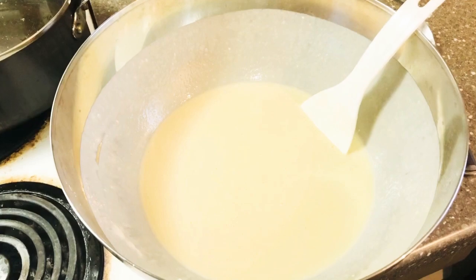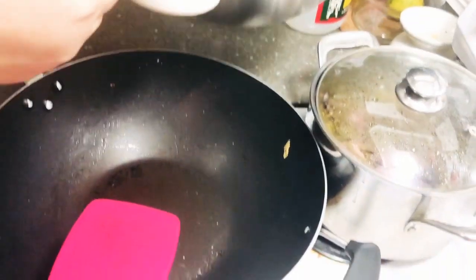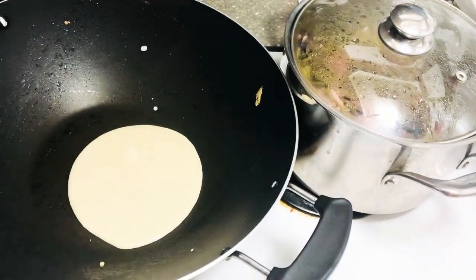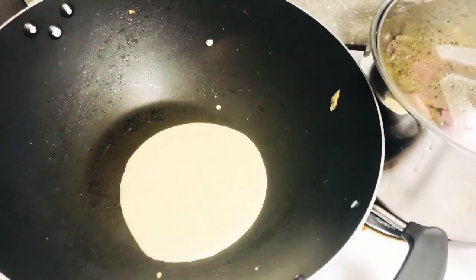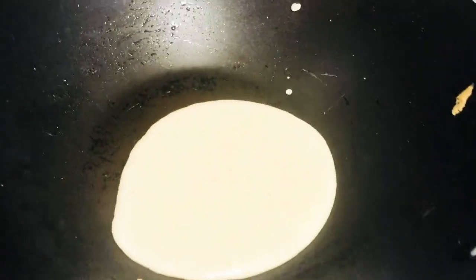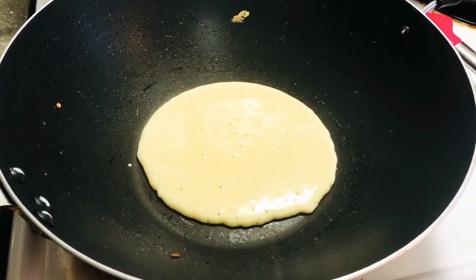So after blending po yung mga mixture natin, what we're gonna do is preheat po natin yung pan. Hintayin lang natin syang bumula-bula para maging perfect syang pancake. Okay, so hintayin po natin bumula-bula sya bago natin syang i-flip over.